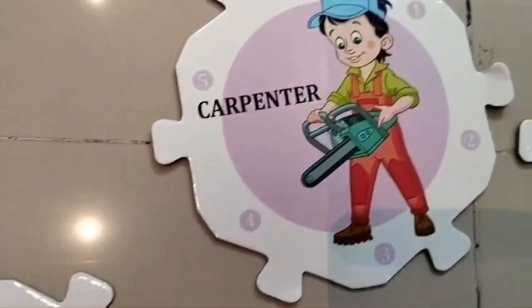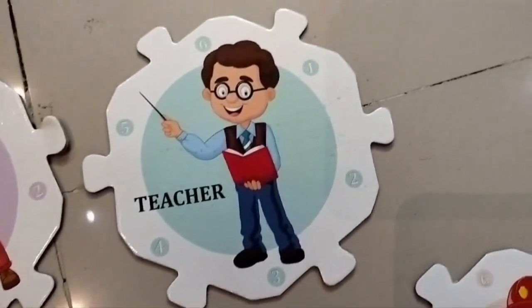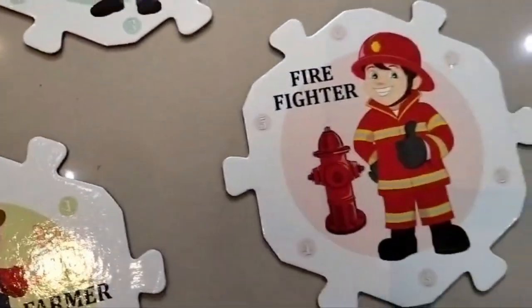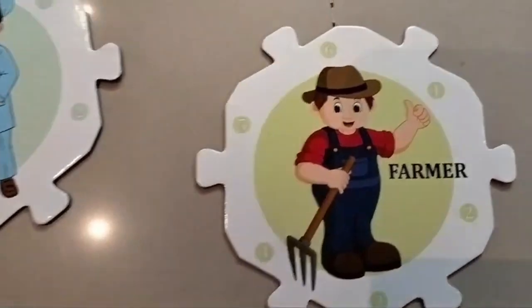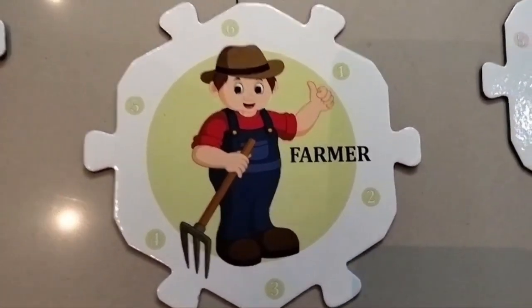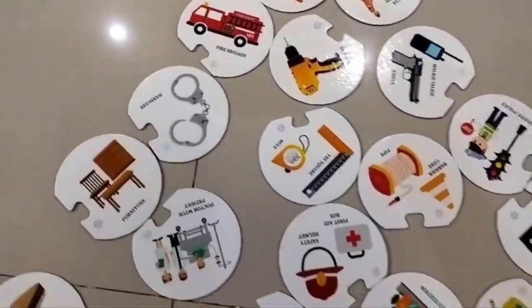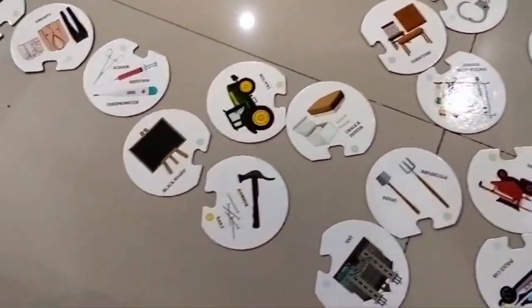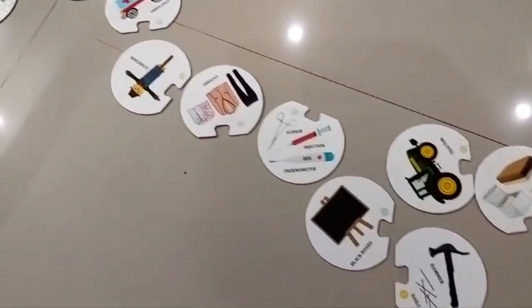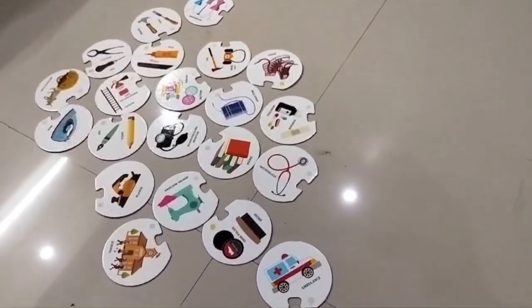Next is a carpenter, a teacher, a firefighter, a cobbler, and the last one is a farmer. These are the attachments which we have to find out, and each helper puzzle will be completed by our child.